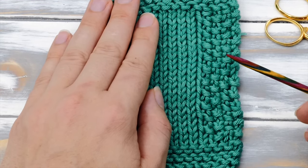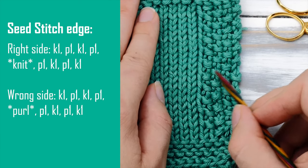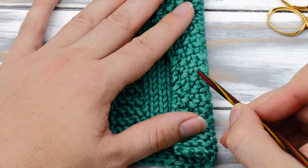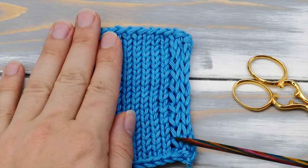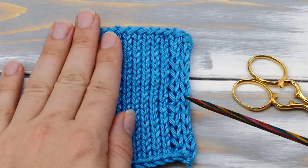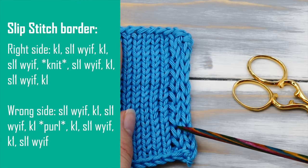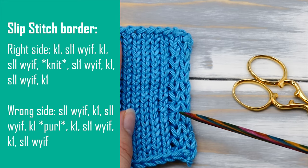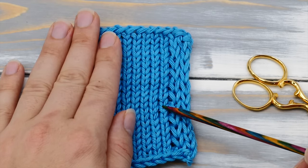You could also do a seed stitch border. In this case you have to alternate knits and purls at the beginning and the end of each row, and on the return row you have to knit all purls and purl all knits. A slip stitch border could also be a very nice idea — it looks very similar to stockinette stitch and is probably the most invisible alternative. In this case you add three or four stitches in double stockinette stitch at the beginning and end of each row: knit one stitch, slip one stitch with yarn in front, then knit one stitch and slip one with yarn in front.